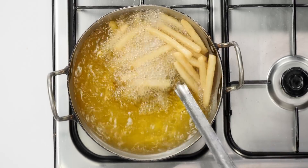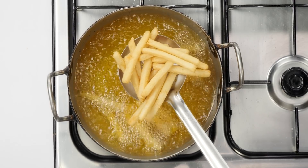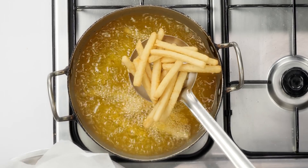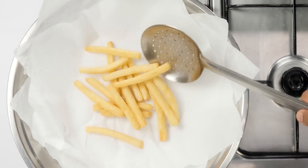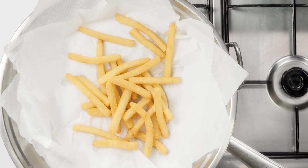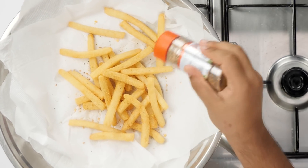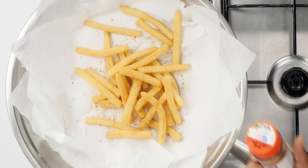Here you can see our Suji french fries are golden. Now we will take them out. Doesn't that look lovely — in fact, it looks just like a regular french fry. Before serving, we will sprinkle some herbs on top. Here I am using pizza herbs, but you can use any spice powder or herb mix that you like.